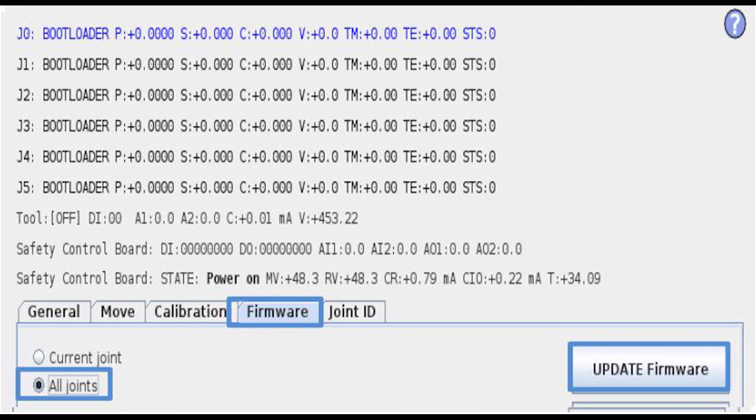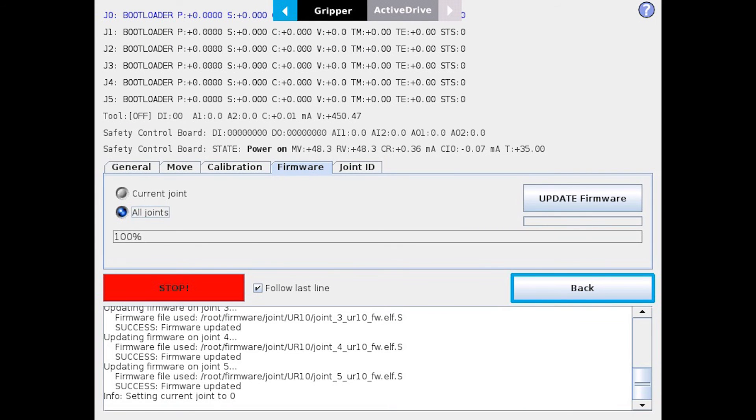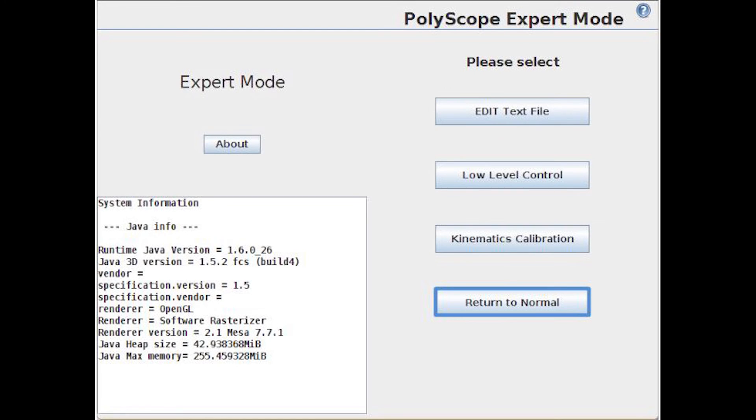The updates will begin one joint at a time, starting with J0 and going up through J5. After you see 'Success — firmware updated' for the final joint, or for the one joint if you're just doing that one joint, you can go ahead and hit the back screen and return to Normal. And that is all you have to do to update the firmware.